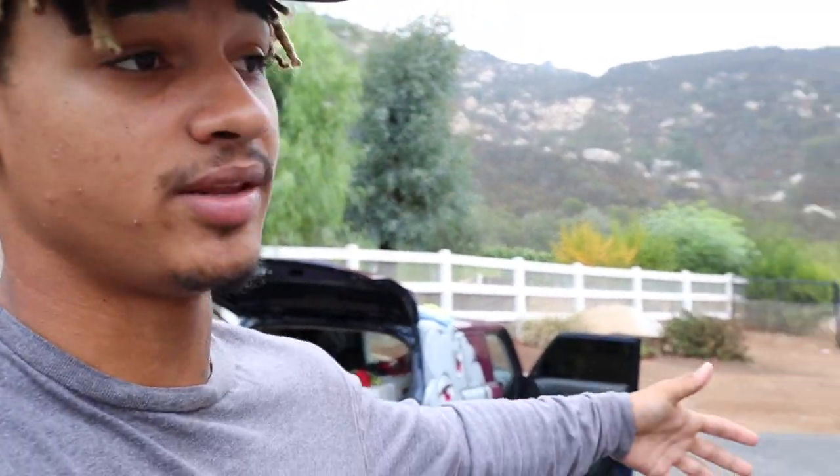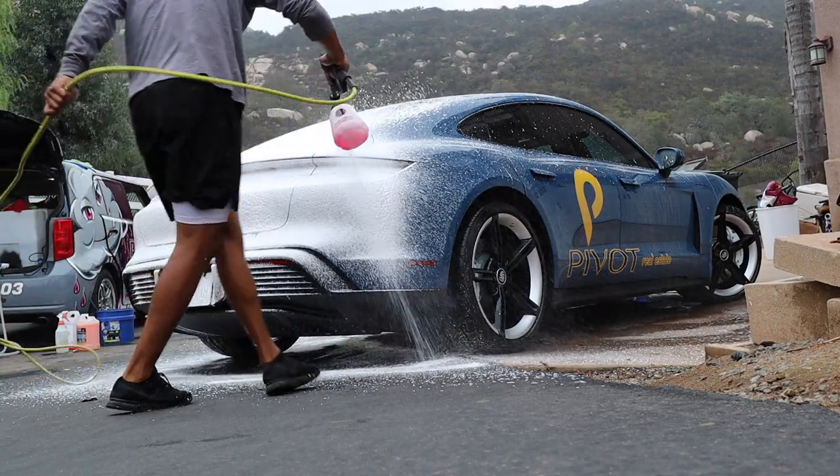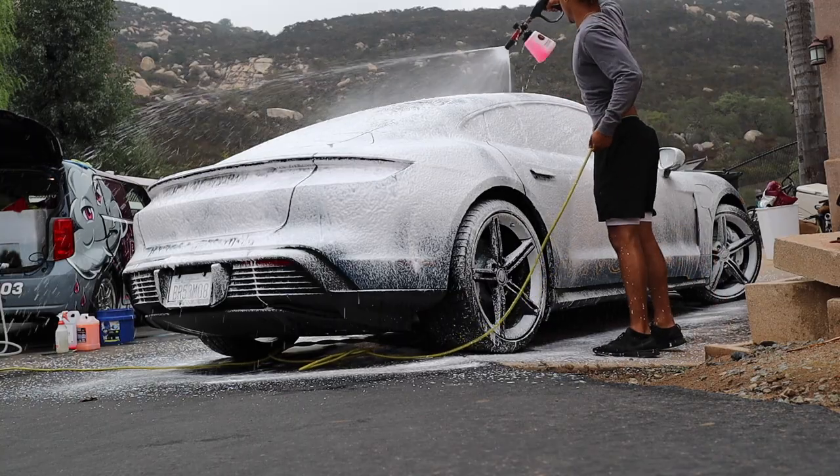The name of the game when you're doing a car in direct sunlight is speed. If you don't have this type of water you want to be going fast. As long as you keep the water on the paint it'll be fine, but the paint can be hot so the water is going to dry quickly. The longer you keep water on the paint before you dry it, the better — but as soon as you're ready to dry, you need to hurry up and get that done. I did the pre-rinse, now I'm gonna get to the foam.